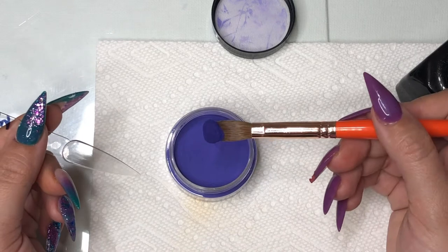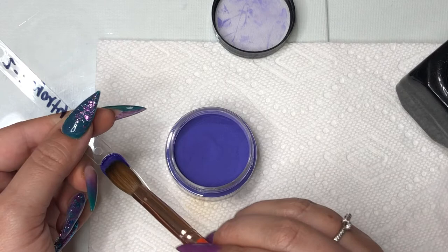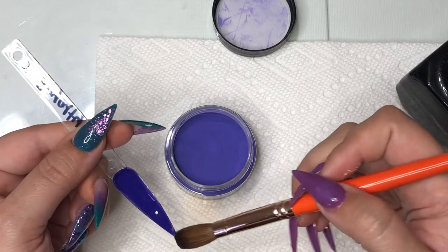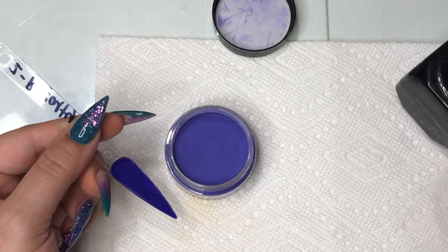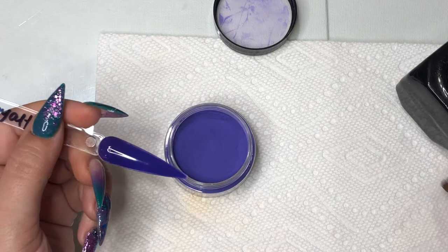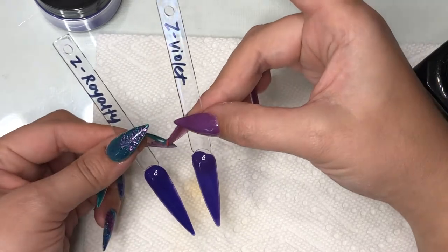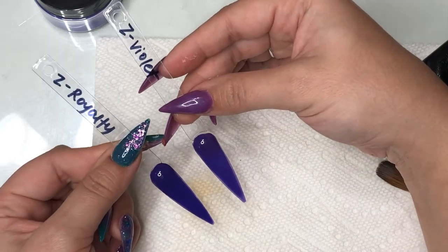This next color is called Royalty — definitely a bluish-purple color. You're going to see it next to Violet at the end of the swatch, which will show that Royalty and Violet are really close in comparison. So if one or the other is out of stock, either color is going to work. I would say Violet is a tinge more purple, but they're so close you almost can't tell.